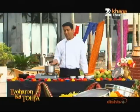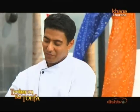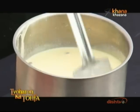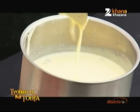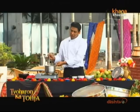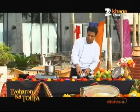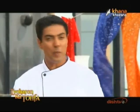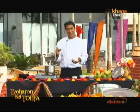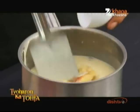We will simmer it slowly. In about 10 to 15 minutes, you will see that the sabudana has become translucent and cooked through. The milk will also thicken nicely. I have added a little bit of kesar (saffron) to it. Once the sabudana is cooked, this is the stage when you want to add the rest of the ingredients. If you want, you can add canned pineapple — fresh pineapple should not be added as it will curdle the milk. Now we are also adding the chopped apple.